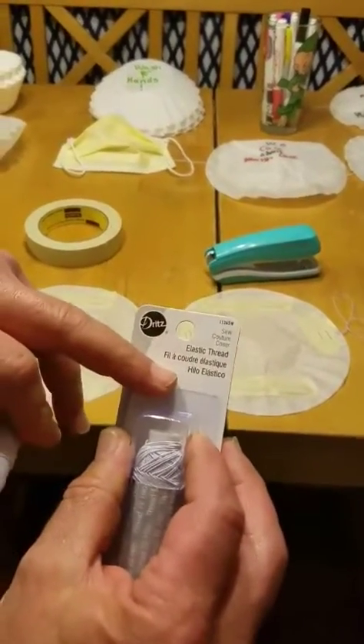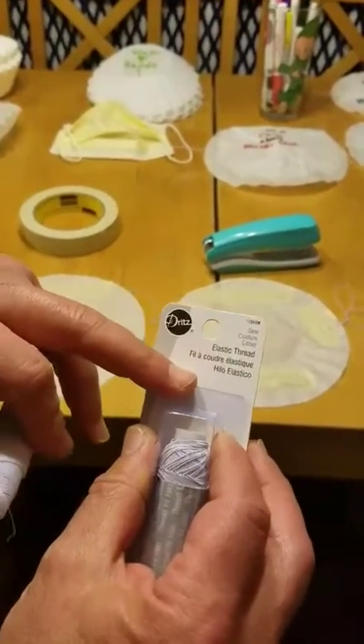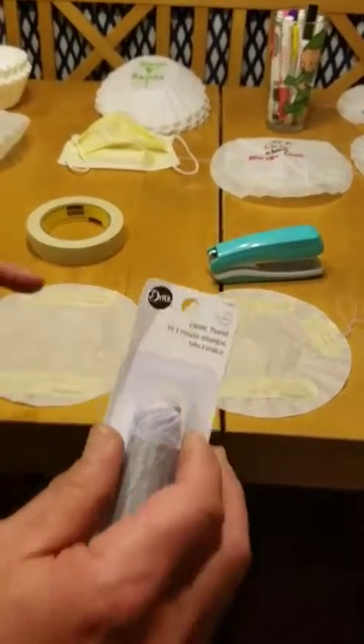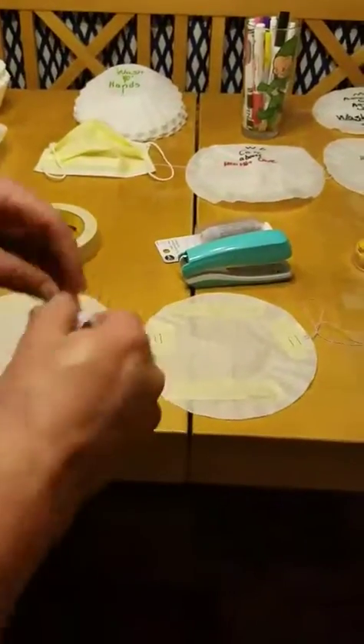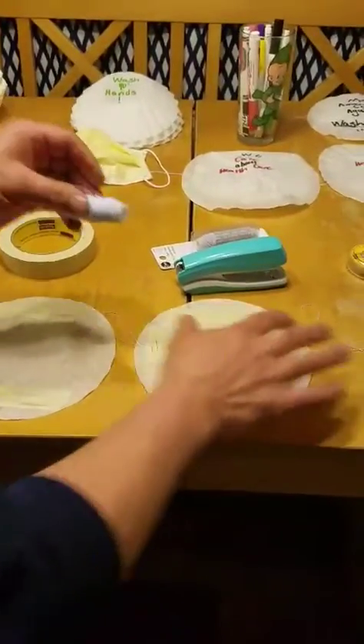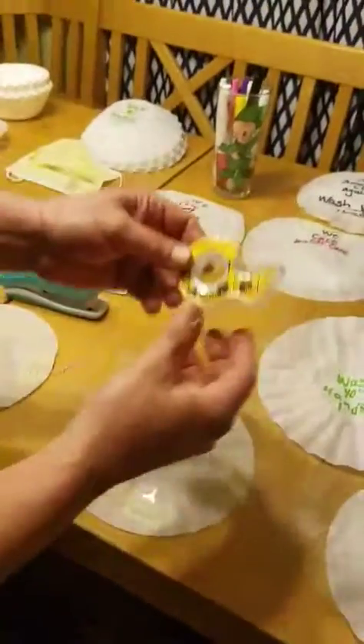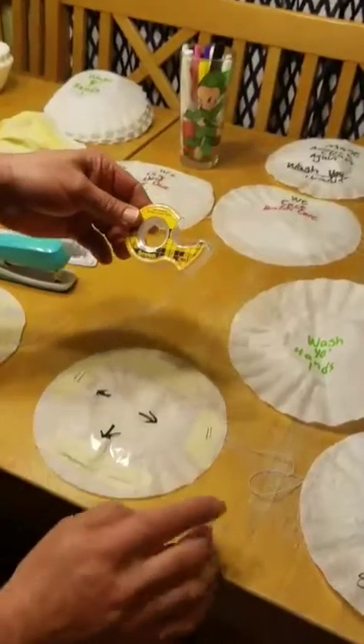We found all of this right in the crafting supplies and office supplies at Walmart. You're also going to need double-sided scotch tape — you're going to need it in this one.